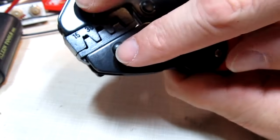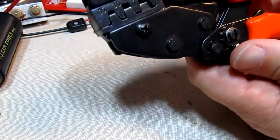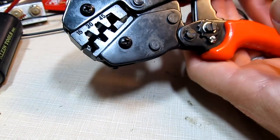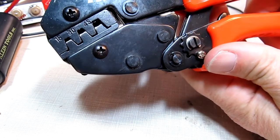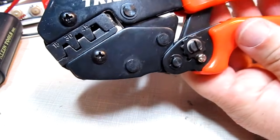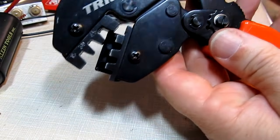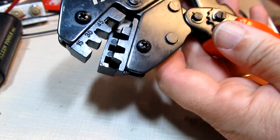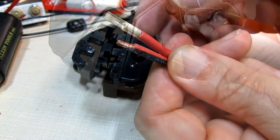This one is a Tri-Crimp by West Mountain Radio — a nice tool with different dies available for different types of terminals. It's a ratcheting type tool, so as you crimp down you can hear it ratcheting. The idea is you crimp it down until the latch finally releases. The important thing is not to squeeze past the point where the latch releases because you could potentially break the die.